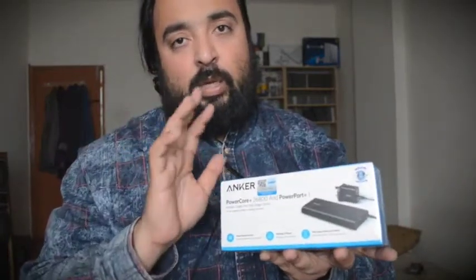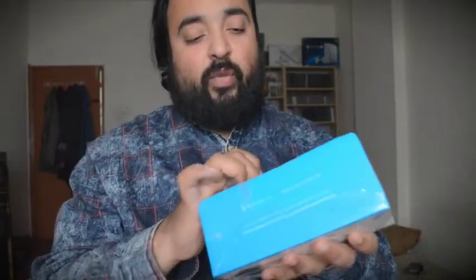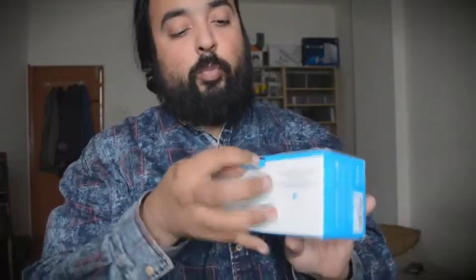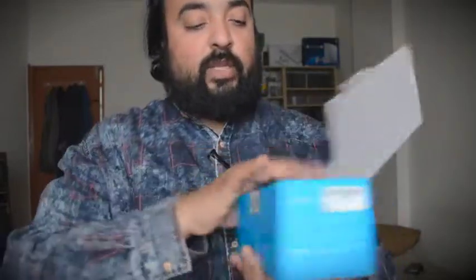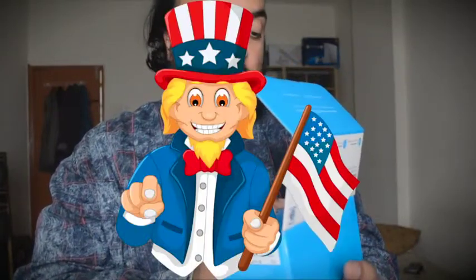Once the charge is finished, it actually shuts down. A lot of tech reviewers have done reviews on this one and everybody gave it the highest rating. There are other solutions from other companies, but I trust Anker.